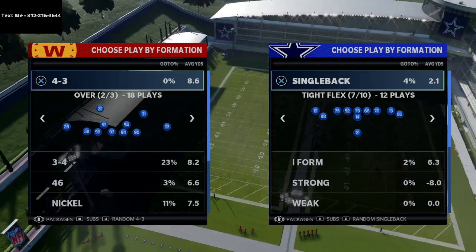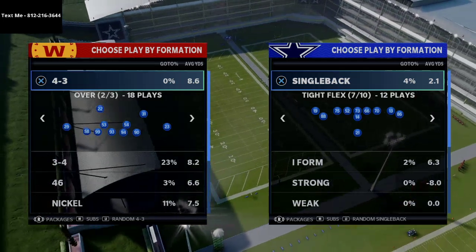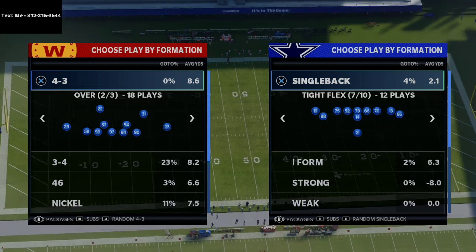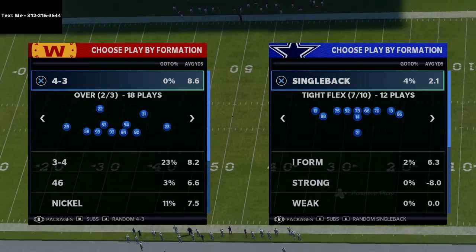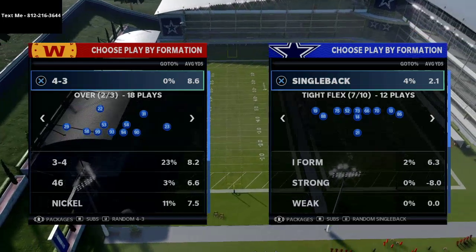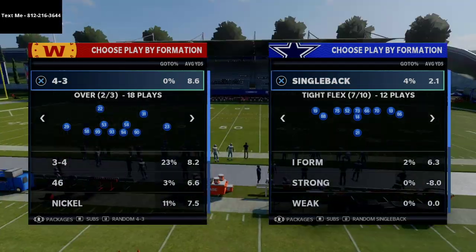Basically our goal with our content is to try to help you improve in Madden NFL 21. We haven't broken down any single back under center compression sets on our YouTube channel yet, so I'm excited to talk about this. The playbook we're in on offense is the balanced offensive playbook. This formation can also be found in some other playbooks online, but in my opinion the best version does come from the balanced playbook.